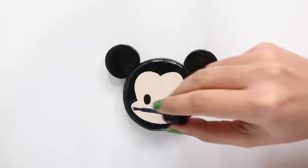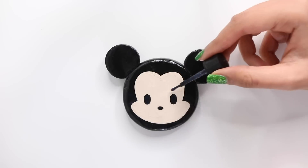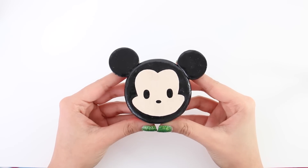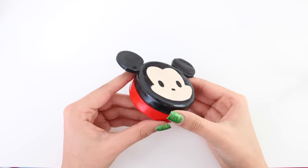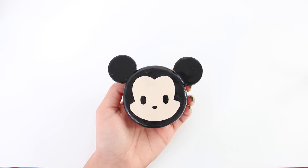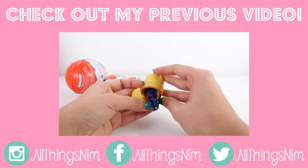Now I'm just glazing the entire thing. You will need to do two coats of glaze so that it's really shiny and smooth. And there you go — you have your adorable Mickey Mouse Disney Tsum Tsum container! You can put pretty much whatever you want inside. That's pretty much it for today's video. I hope you guys enjoyed watching it — make sure to give it a thumbs up, and I'll catch you guys very soon. Bye!